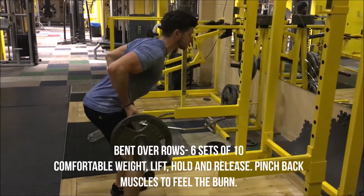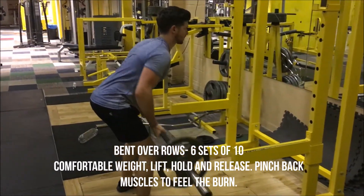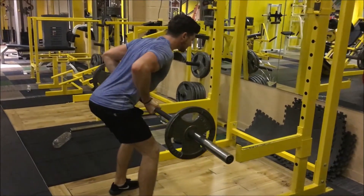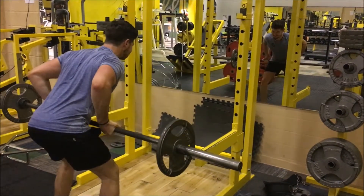Here we have the bent over rows, six sets of ten. One of my favourite exercises, especially for back and biceps day — really gets both your arms and back working. Remember don't overload the weight, keep it so you can cleanly lift it, hold it and lower it down. Pinch in the back muscles to feel the burn.